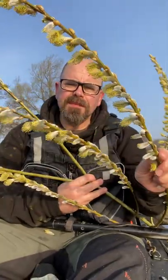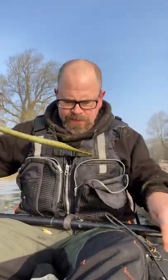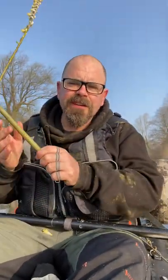Good morning all. The willows are now in flower so we might be able to get a whistle out of this one. I'm going to demonstrate how this works.